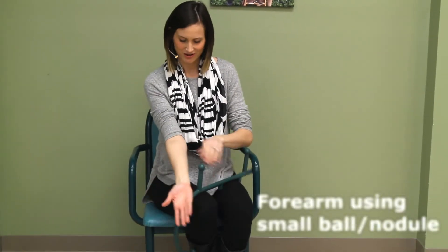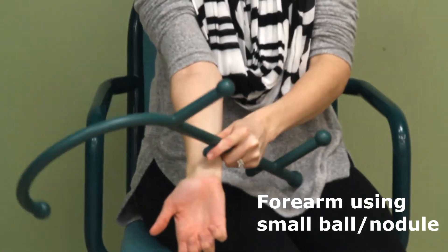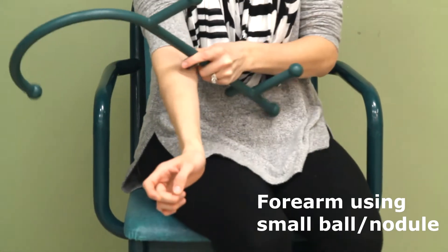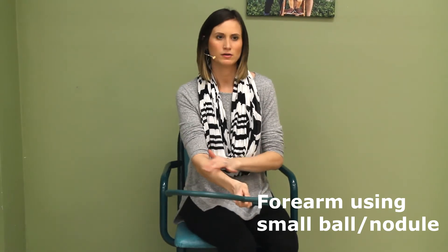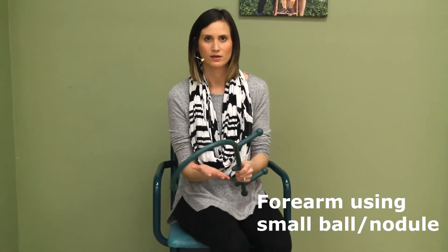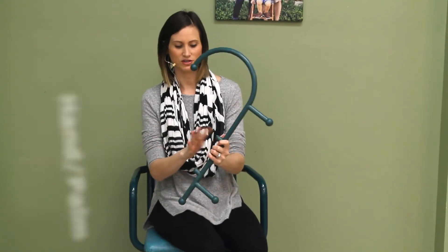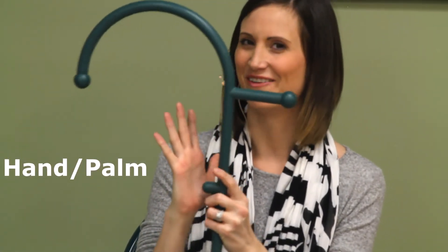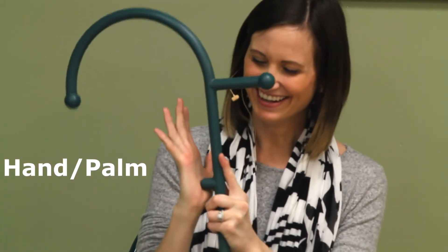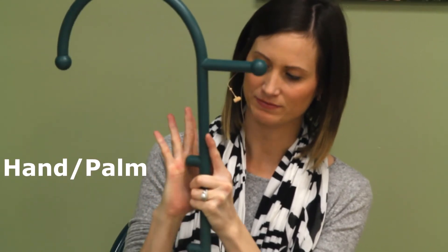Now the forearm — just take this smaller nodule and kind of run it along. If there's a trigger point, you can just hold it down. You can get knots up in your forearm too. Then you can go to your hand using that same small nodule, and even get right along each finger — great for those hard-working moms.